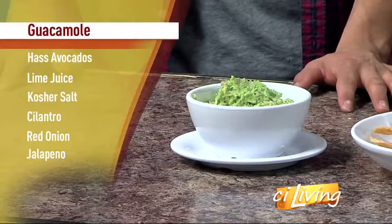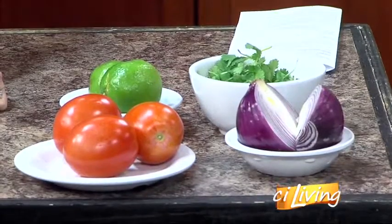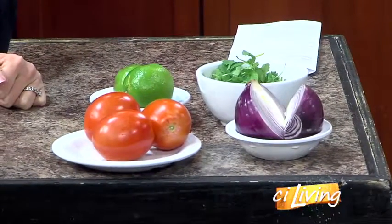Now I see tomatoes over here on our counter too. Those are also optional. Yeah, you just want to make it a little bit more like a salsa, a little bit more authentic. Guacamole does have tomatoes, but if you want to make it a little bit more shelf stable, then you don't need to add it.